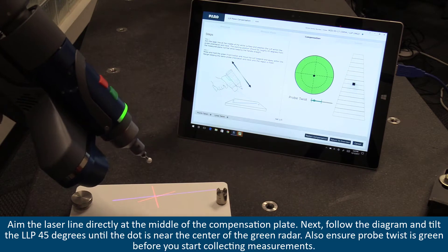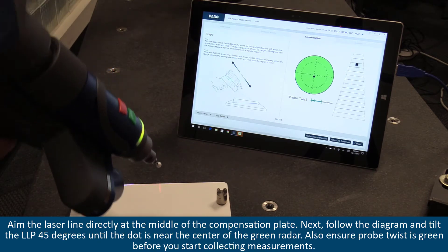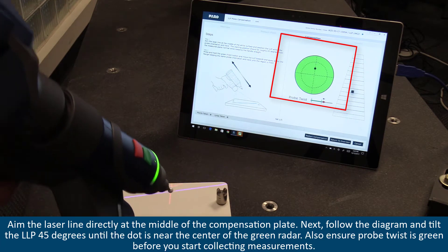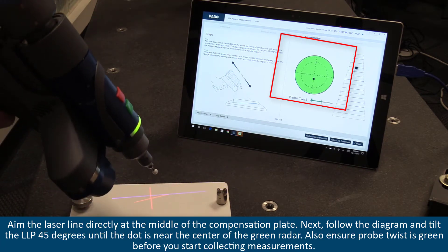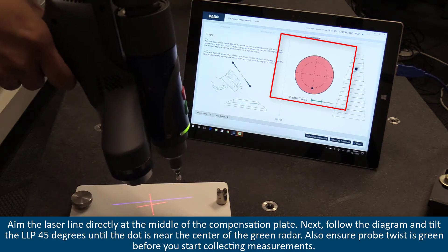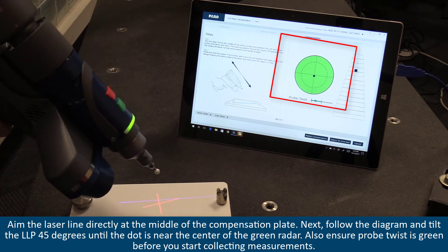Aim the laser line directly at the middle of the compensation plate. Next, follow the diagram and tilt the LLP 45 degrees until the dot is near the center of the green radar. Also, ensure probe twist is green before you start collecting measurements.